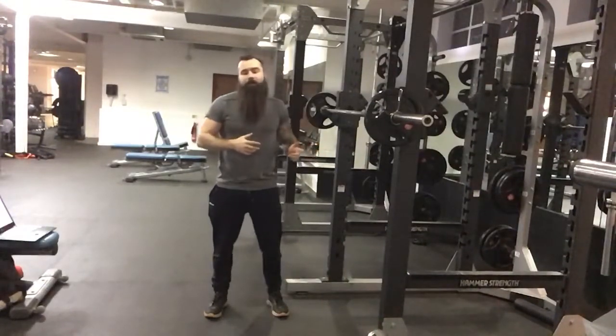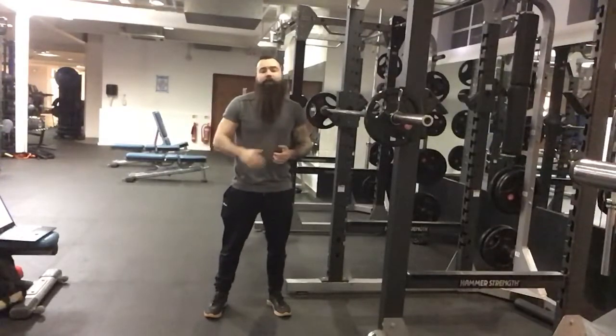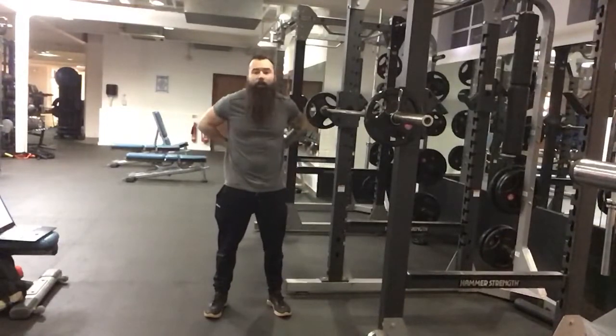The barbell back squat. This is part of our bilateral squat movement pattern working predominantly quads, glutes, a little bit of hamstring, a little bit of core activation, and a little bit of lower back.